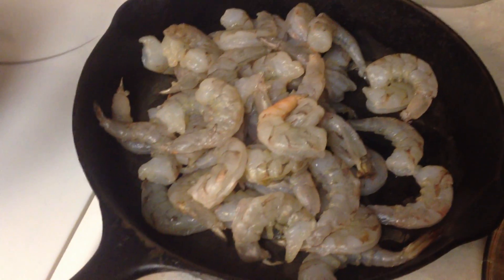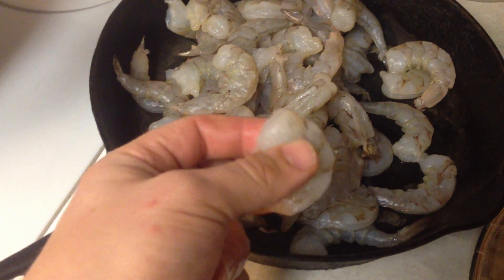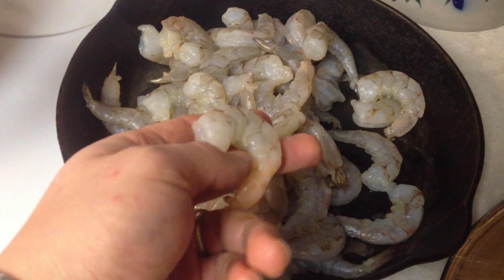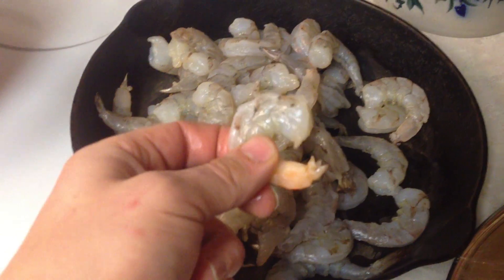Today I'm boiling shrimp. These are shrimp that have not been cooked. You can get these in the store cheaper than the ones that are already pre-cooked. You do not want to eat these raw — you need to cook them.